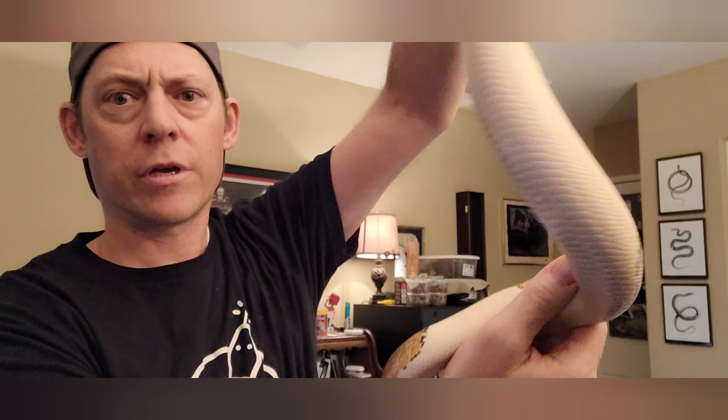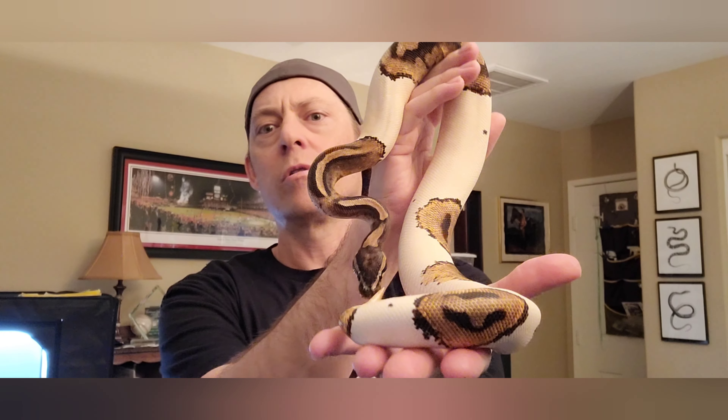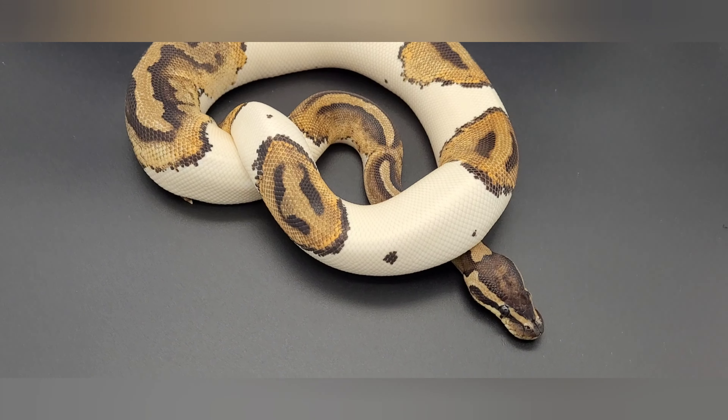I picked up this female with a group of snakes. She is an orange dream pie. Then I picked up a super orange dream leopard fire — it's not het for anything. The male was sold to me as an orange dream enchi het pie het clown, but then I found the original ad and it's actually a pos het, so I didn't want to keep the pos het. I wanted to have a super OD for the male, so that's why I went out and saw Kylan and Dee today.